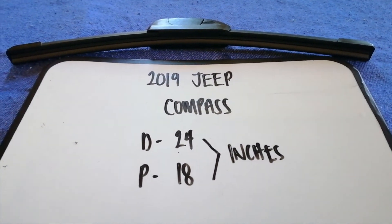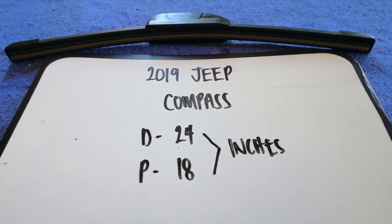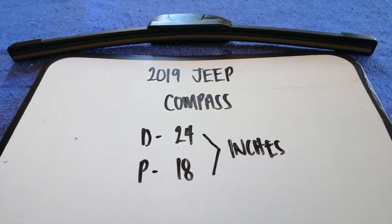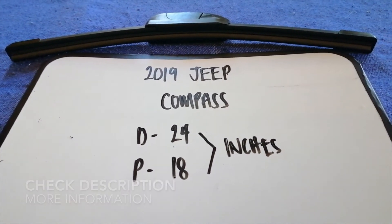Hey guys, welcome back. Today we're going to talk about changing wiper blades for the 2019 Jeep Compass. Why do we have to change a wiper blade? Because it is damaged, stolen, old, or not working properly.